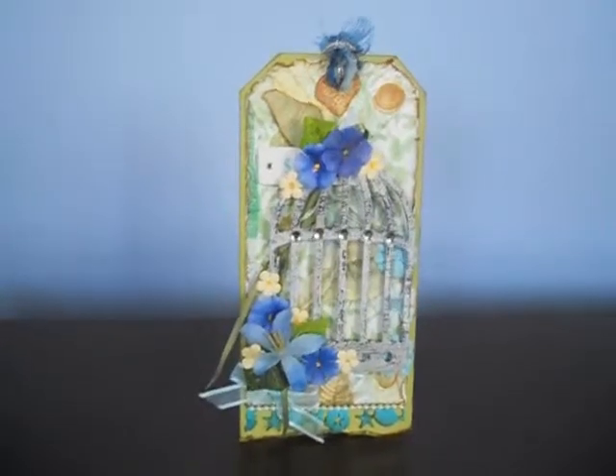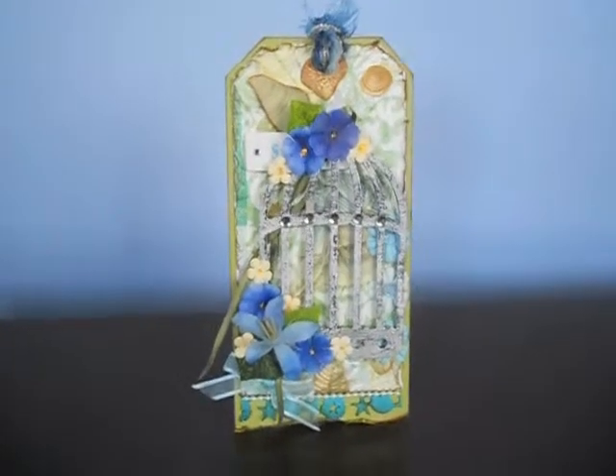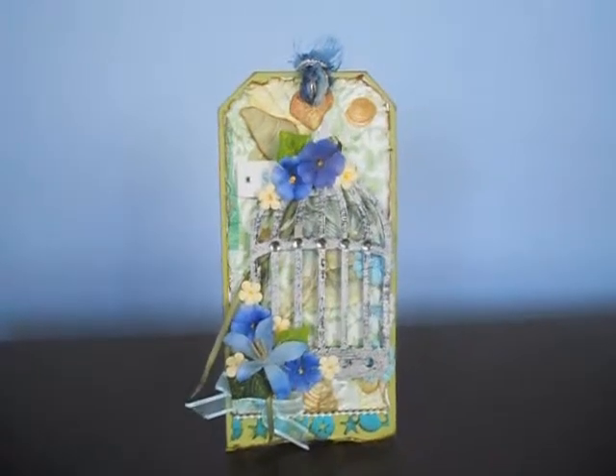Hey guys. Today I just wanted to share a tag that I received from Deb Munkle. We actually organized a swap through The Craft Room on Facebook — it's a group. If you want to join, I'll leave the link below.